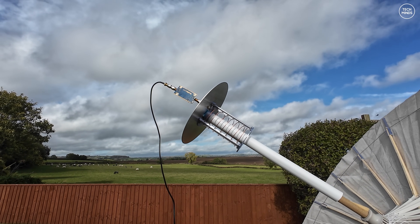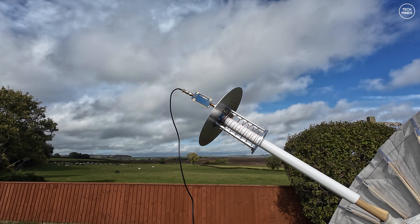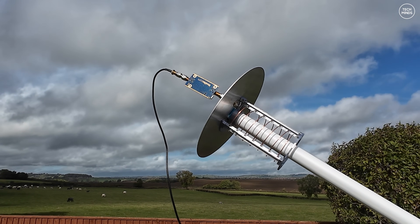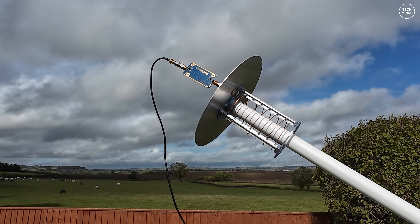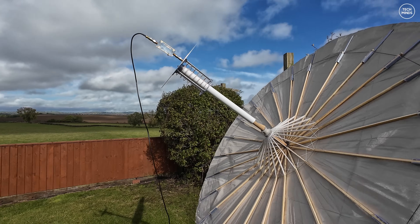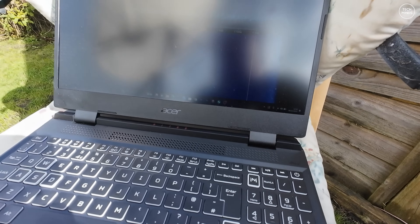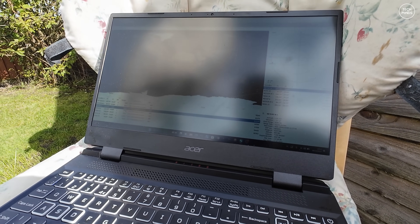To make sure we receive the best signal we can, I'm going to be using a Nooelec Sawbird Plus GOES LNA, attached directly to the SMA socket on the aluminium reflector. The Sawbird Plus GOES LNA is a low noise amplifier and it's also filtered, meaning it should only allow through the signals we want to receive around 1.7 GHz. I then have some lightweight coax going off to an AirSpy Mini, which is plugged into my Windows laptop. The AirSpy Mini is an SDR — software-defined radio receiver — and this is what the antenna connects to.